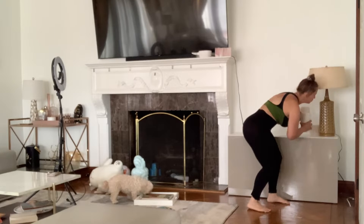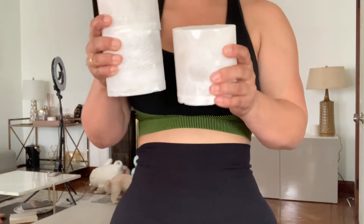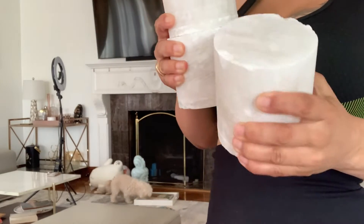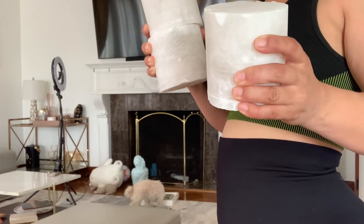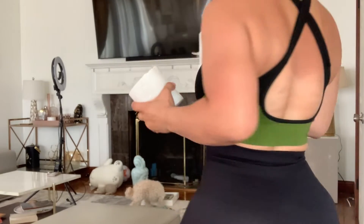Originally I bought these to hold up the credenza but they all came in different heights. Is this limestone or sandstone? Sandstone — so we can crumble it easily.